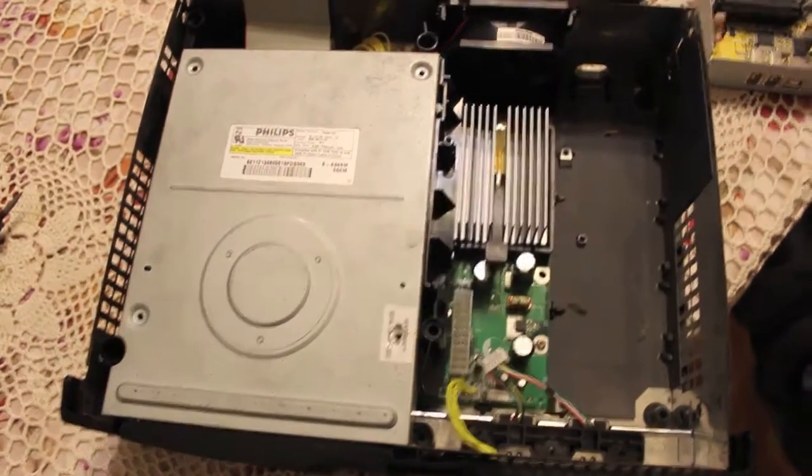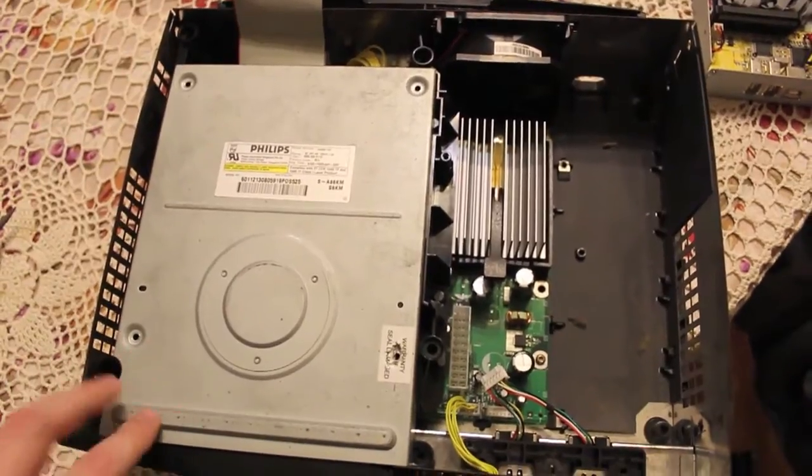Another day, another Xbox. Well, it's the same Xbox. We're doing the TSOP mod on this.